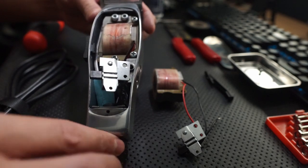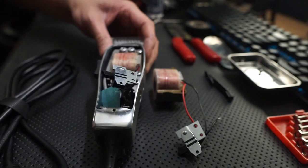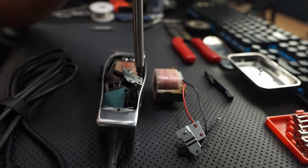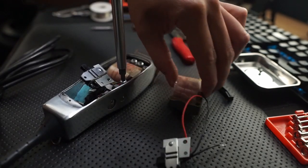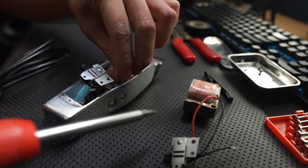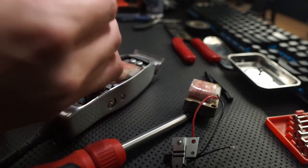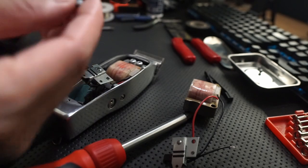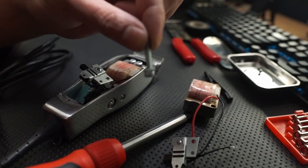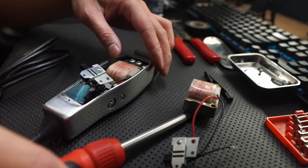To remove the actual motor assembly, you'll want to unscrew these two screws here. Keep in mind to keep the screws and the washers together when you remove them so that you don't lose them. In this case it's a lock washer, so it's a long screw with a lock washer. Put that aside and unscrew the other one.